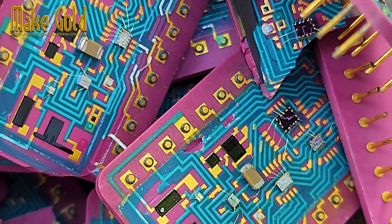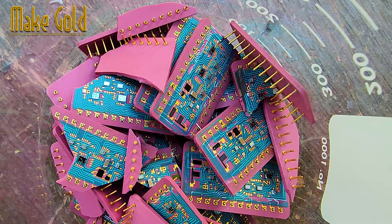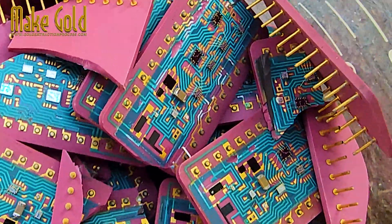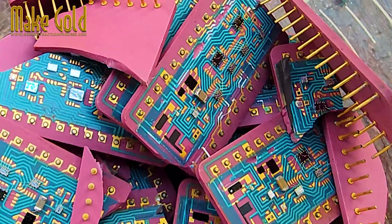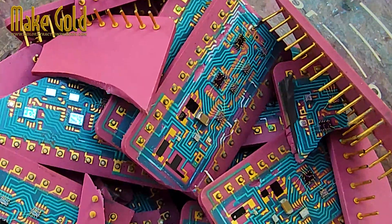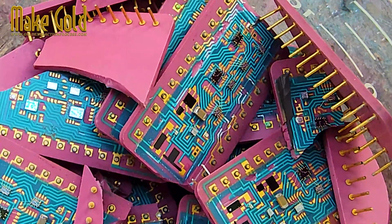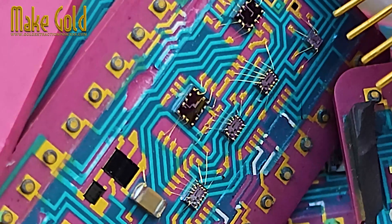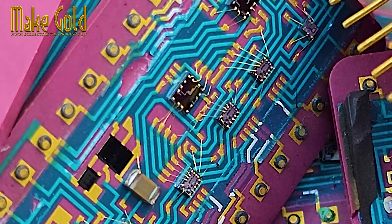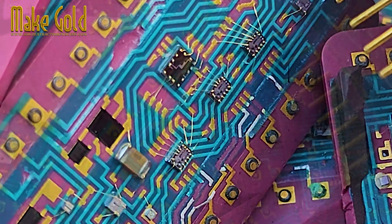The Economic Reality. While the accumulative amount of gold in all electronics worldwide is significant, the amount in a single DAC chip is so minute that it's not economically viable for an individual to recover it. The value of the gold in a single chip is far less than the cost and danger of the extraction process, which requires specialized equipment and hazardous chemicals. The main value of gold in e-waste is for large-scale industrial recycling facilities that can process tons of old electronics at once.